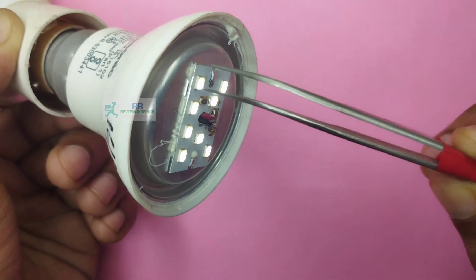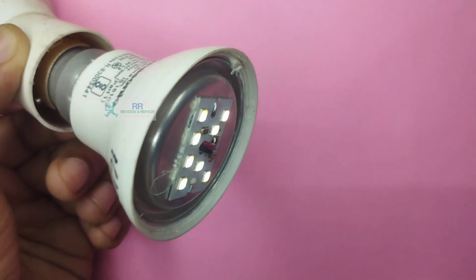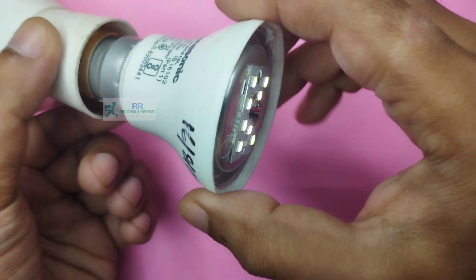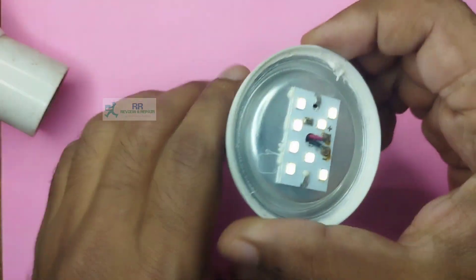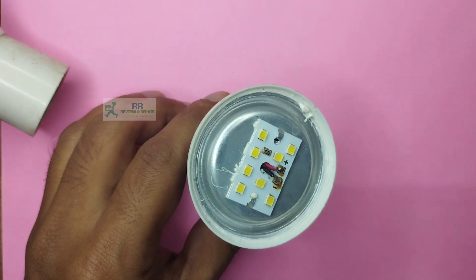We are looking at any LED. I am looking at the faulty LED. We are looking at the faulty LED. So if you are looking at it, I will replace this LED.